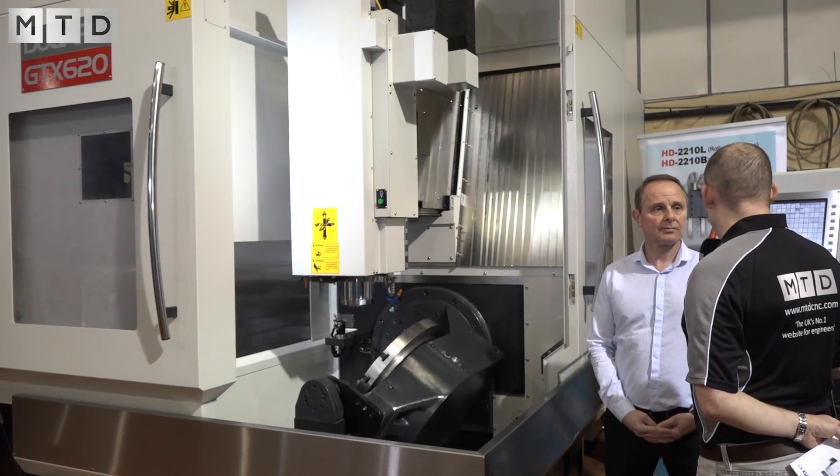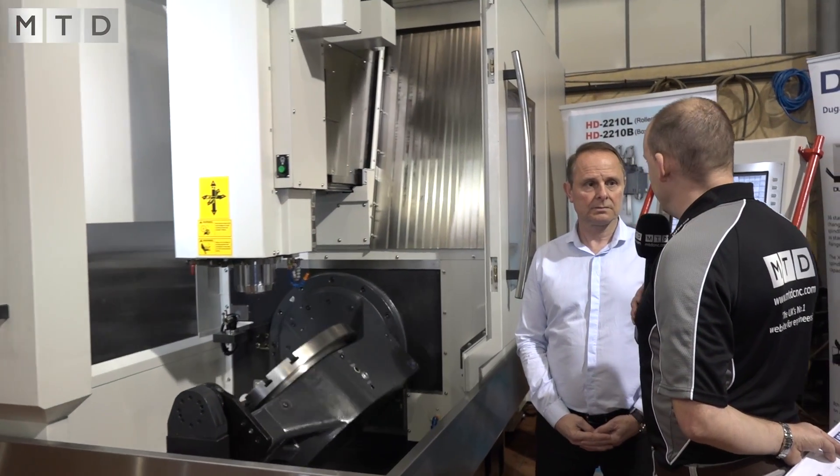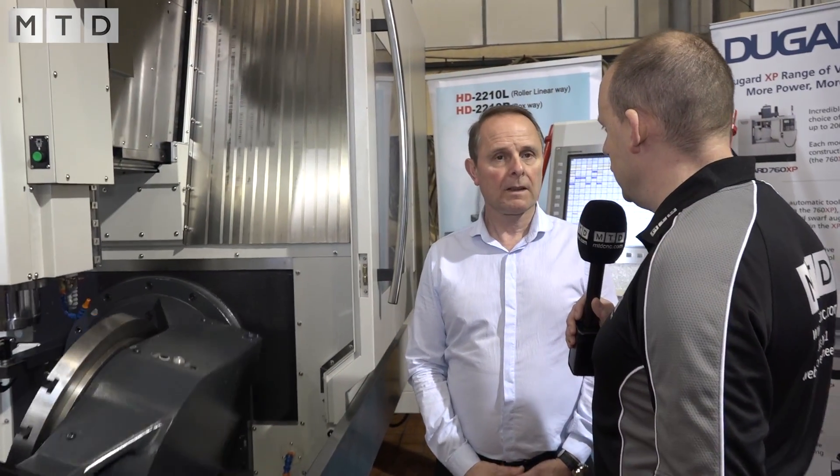The control on this machine — we've got Heidenhain on this one, but you've told me already that there is an option to have different control systems. Yeah, Siemens is coming along quite strongly as well on five-axis, so we've got the option of the 840D control which gives you full five-axis simultaneous. For customers just looking at five-sided machining, we can offer the 828D Siemens control or even FANUC, which is a substantial saving — probably about 20% on the machine.